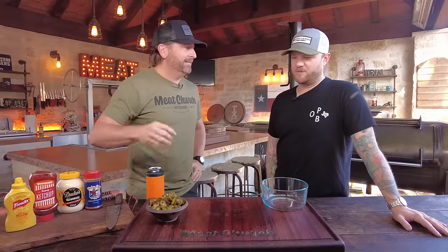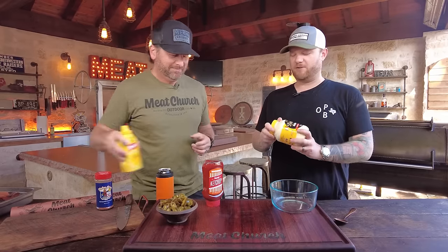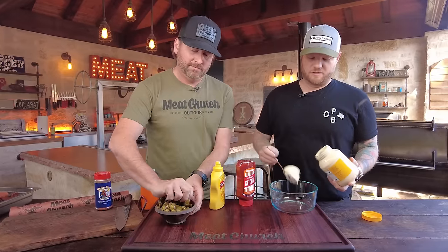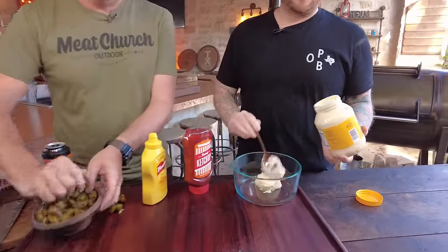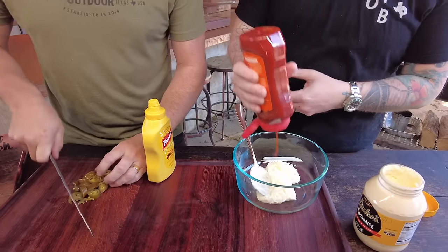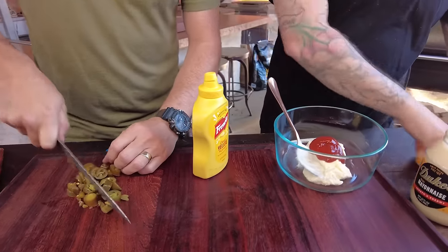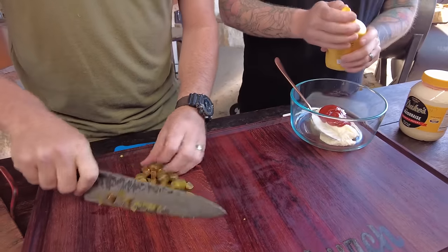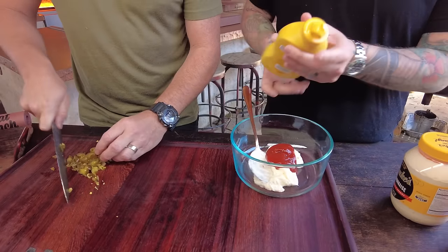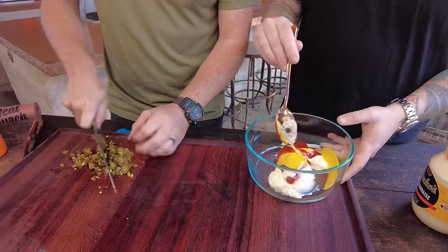We wanted to do something that was a Russian dressing but with a little bit of a Texas spin on it. So we decided to add some pickled jalapeños, which are one of my favorite things on the planet. You've got the gold standard of mayonnaise — Duke's. And instead of pickles, we're going with pickled jalapeños. This is another one of those recipes — kind of eyeball it however you feel. Of course, you've got to use the Whataburger ketchup. I like to do two parts mayonnaise to one part ketchup, and then a little more mustard — I like the acid and the acidity. We're basically making a condiment suicide here and calling it Russian dressing, which is what I love.